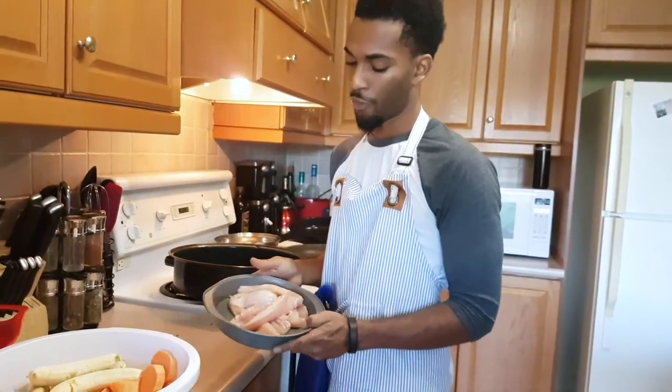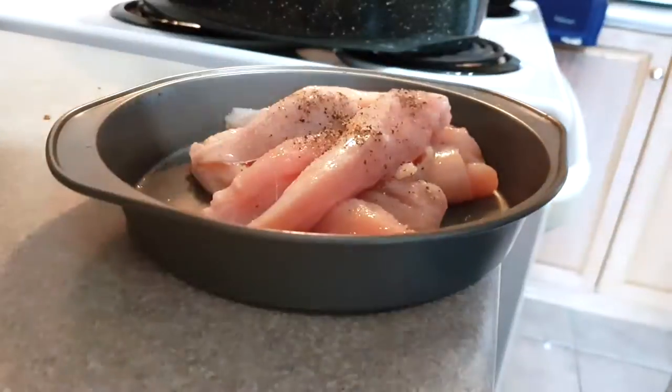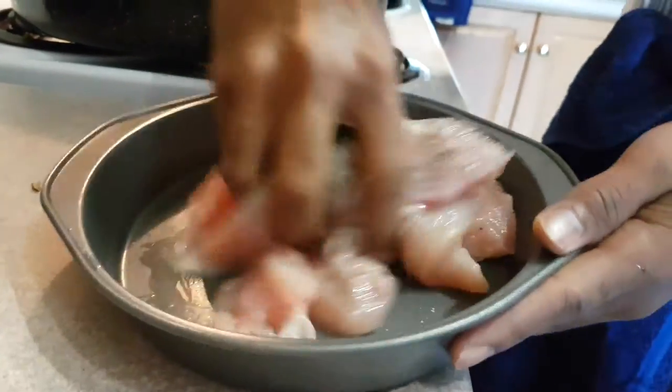Today we'll be using some sliced chicken. You can use whatever type of chicken you like — I prefer sliced chicken because it's a little bit quicker to cook. First we're going to start off with some salt, a little bit of black pepper, and my favorite Italian seasoning. We're just going to stir it up.